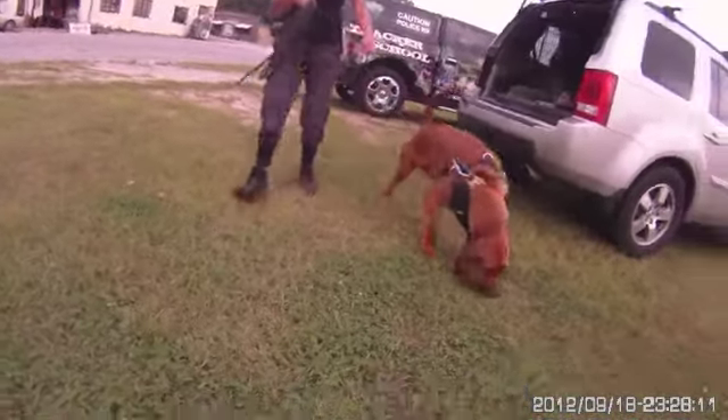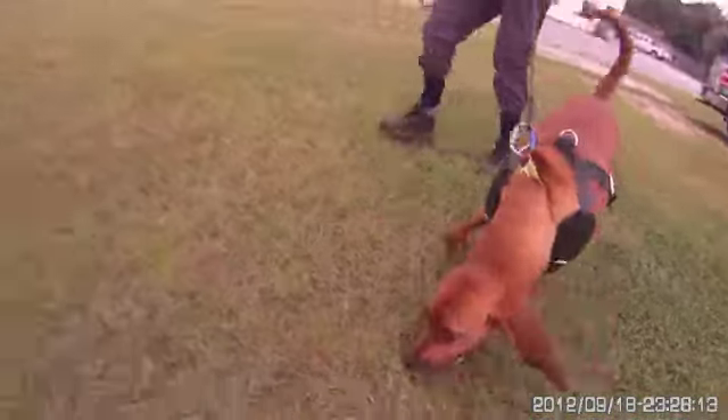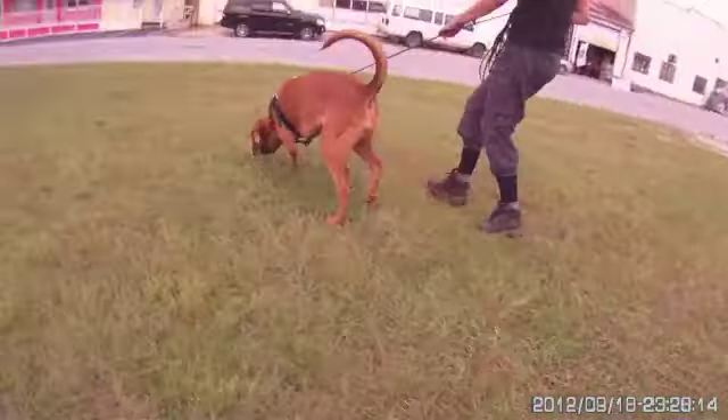This is the beginning of some semi-urban training for a new handler that had not worked a bloodhound in this type of environment before.